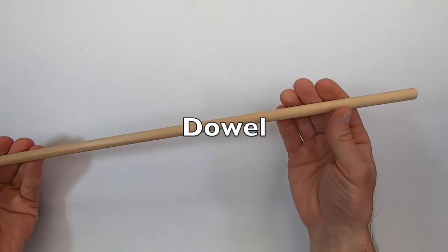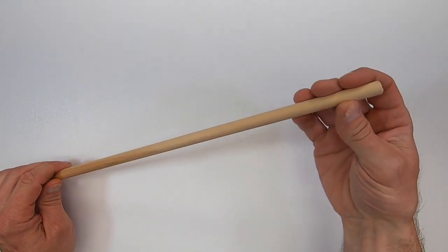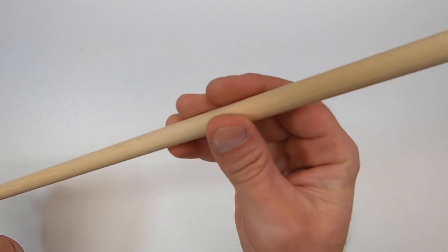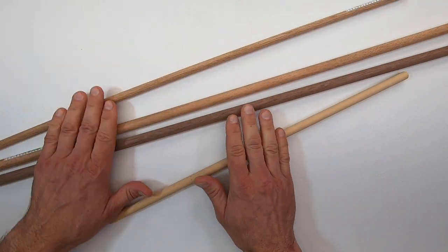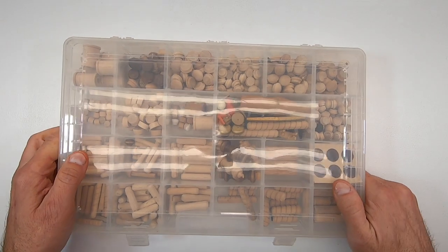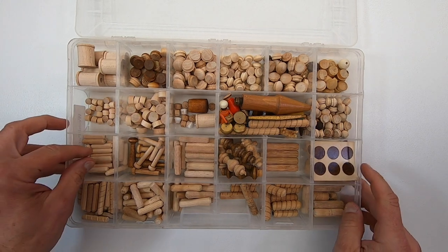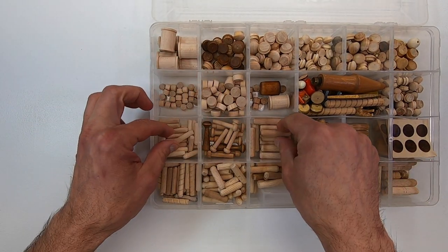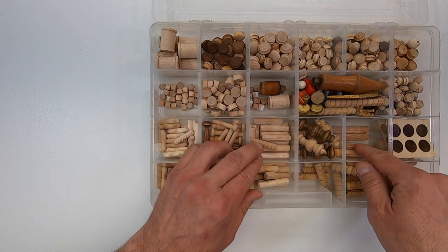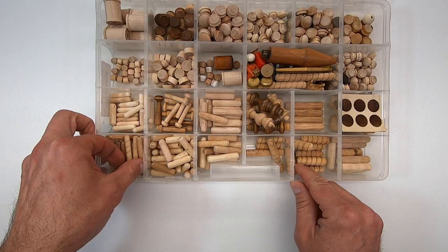Since this is a basic woodworking video, I should probably talk about the dowel itself. This is a dowel rod. They come in different types of wood. The most common is beech, poplar, pine, oak, and even walnut. For the basic joining of two boards, I just use the cheapest. You can buy dowel pegs pre-cut with flutes or grooves in them, or you can just make your own. Whenever I come across these at a garage sale, an estate sale, or I take apart furniture and find them not glued in, I store them in a container for later use.